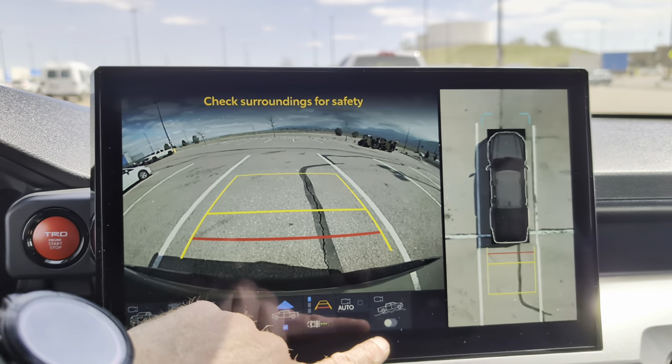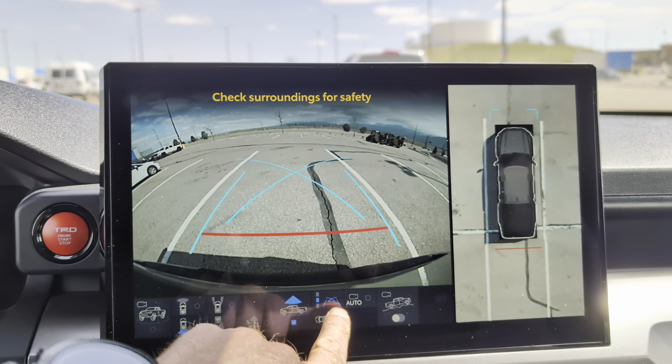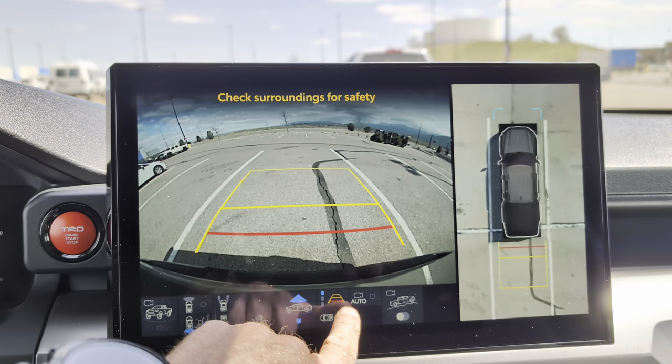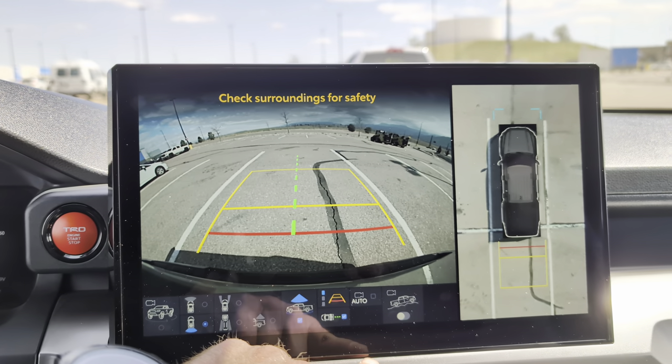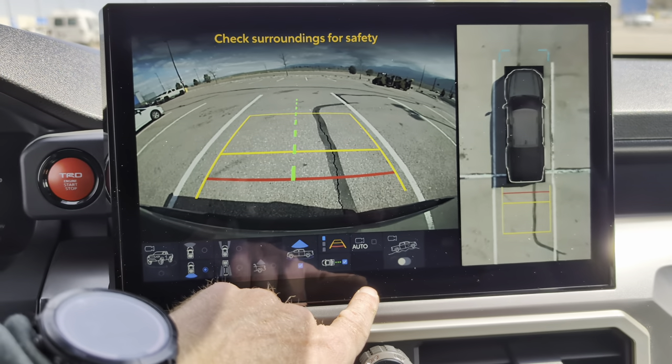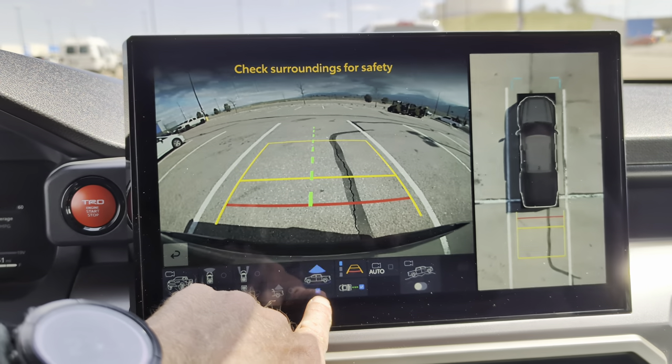So those are the off-road modes. You've also got some different lane lines that you might want in terms of where to put your tires. There's a trailer backup camera to help you hit your exact spot when backing up your trailer. And in certain modes you can get that 360-degree camera as well, which is super helpful.